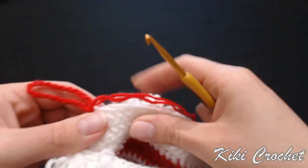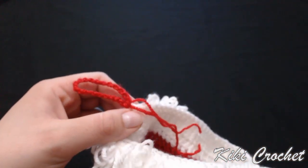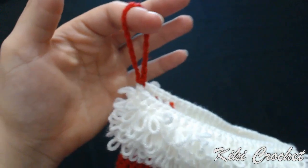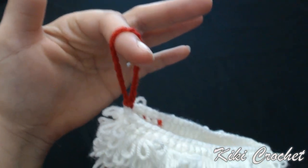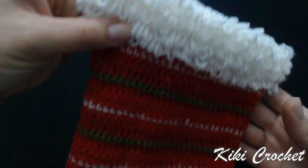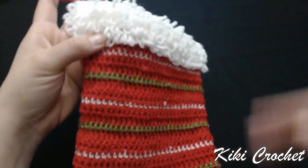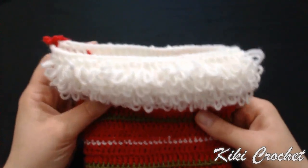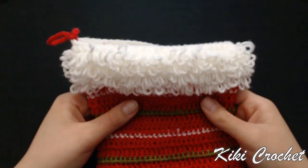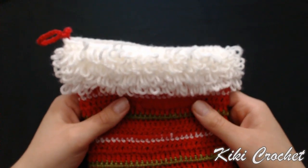We're going to weave in those ends off camera, and then our stocking is completed. This is how it looks. Thanks for watching — please subscribe, and if you like the videos please press like and leave a comment. I'm wishing everyone a happy holiday, bye bye!